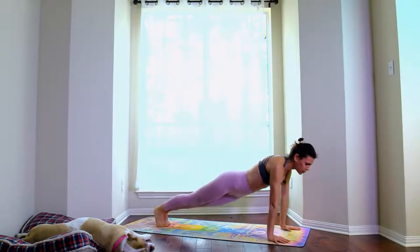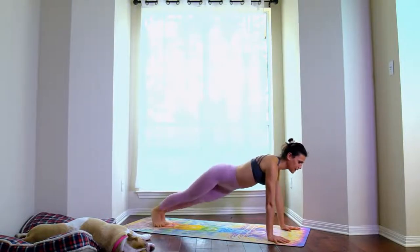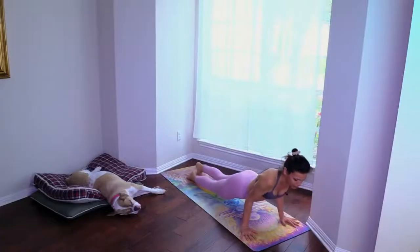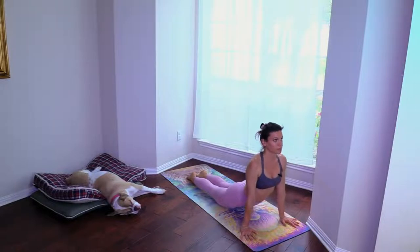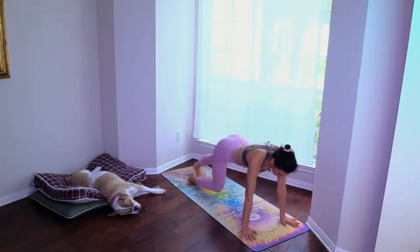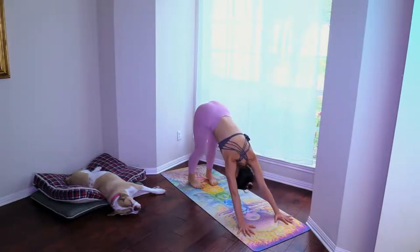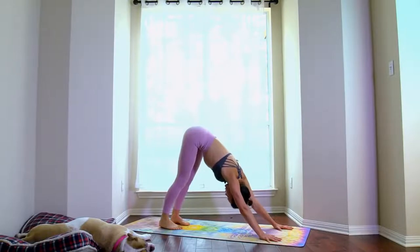Hip swirl — four, five, six, seven, eight, nine, ten. Plank, chaturanga, up dog, chaturanga, down dog. You can do mini lion pose — stick your tongue out, let a 'ha' sound out.